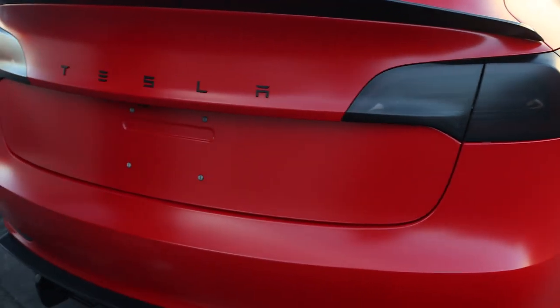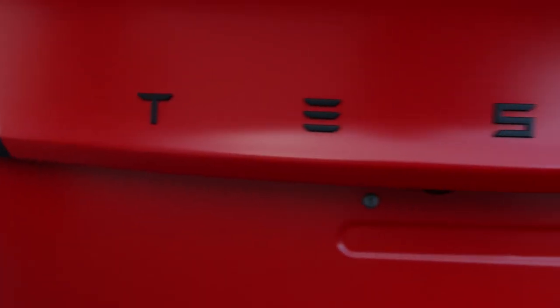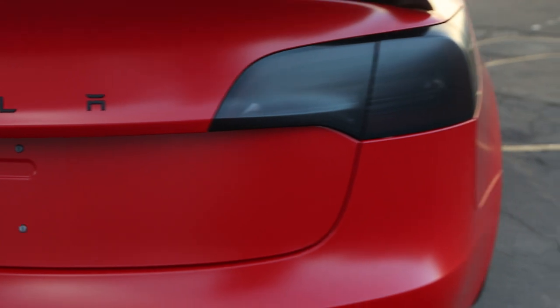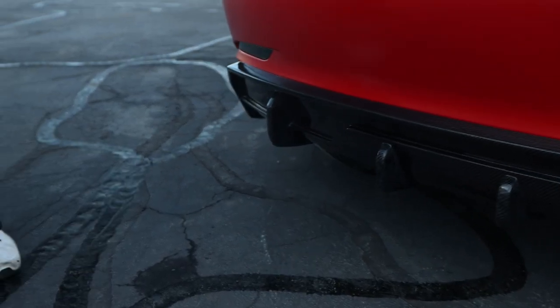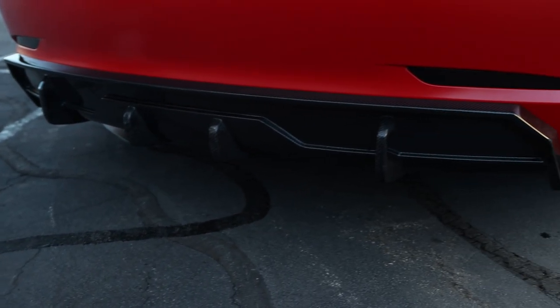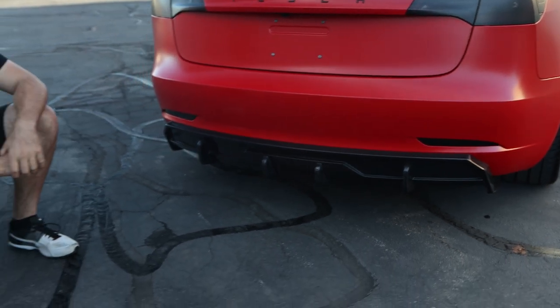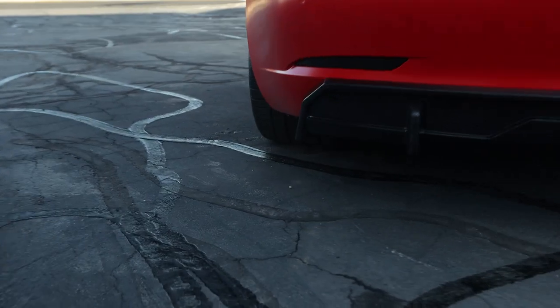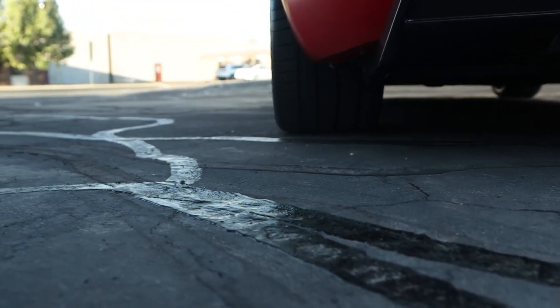Custom Tesla badging — so instead of saying Model 3, Model 3 Performance, or whatever the normal badging says, you've got the custom blacked-out Tesla badging, which looks a whole lot cleaner. And then finally, we've got this massive carbon fiber rear diffuser which, from the rear end, just makes this car look so much different and so much more aggressive. Right next to it, you can actually see the width of the tires in the back — just so much tire going on back there, it's insane.